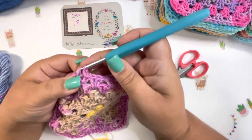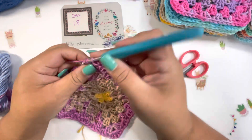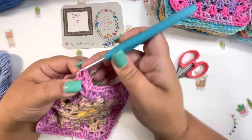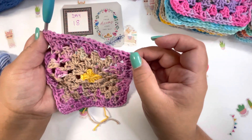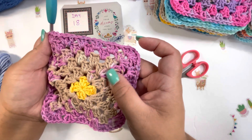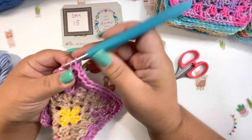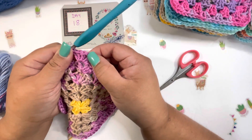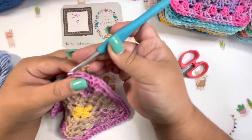Okie dokie, almost done! I'll show you all the other squares. For the corners, I chain one instead of the original two chains because I don't want the corners to be too open. You can put six double crochets in there and it looks really nice. I decided to do my squares this way.